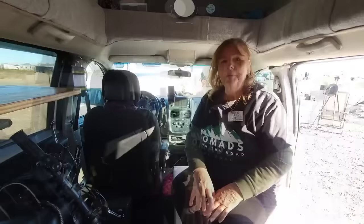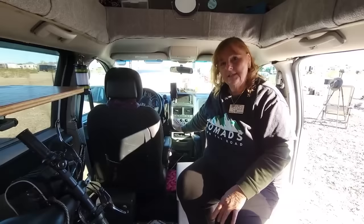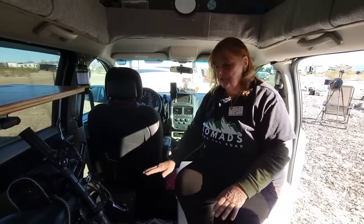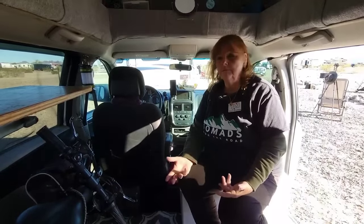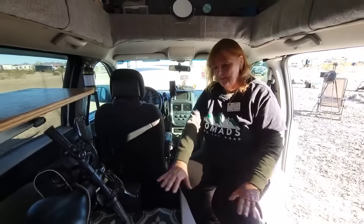In my builds there's one thing that's always been very important to me — this is a Dodge Grand Caravan and has stow-and-go seats. I bought this purposely because it does not have a console so I can walk from the back into the front very easily. That was very important for my safety. And another important feature I've always kept is the stow-and-go seats which I can raise any time to take my grandkids for an ice cream cone. There are seats under here and I purposely keep this clear.